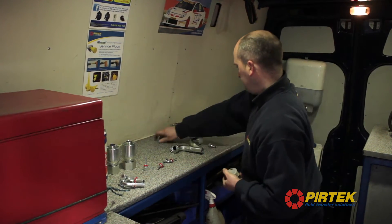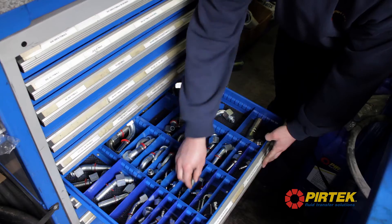Hiya, I'm Conor. I'm an MSST in Pertec Belfast. I've been here 7 years. An MSST is mainly on-site mobile hose repair, but today I'm in the workshop.